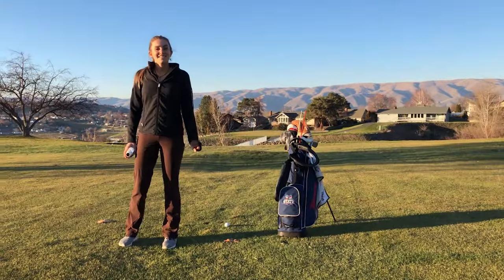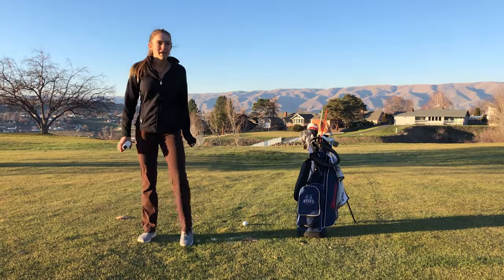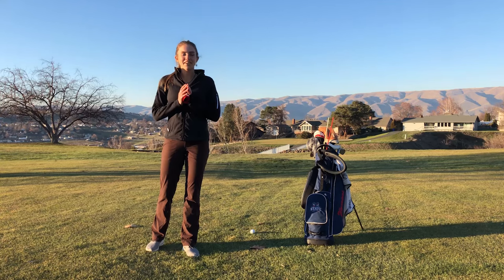I'll show you how to use it today when you're on the course. So I teed off, I ended up in the fairway, and now I'll show you how to use the rangefinder from here.